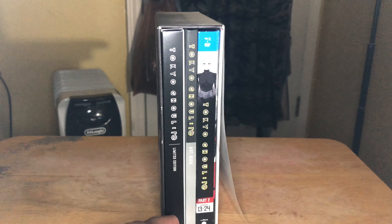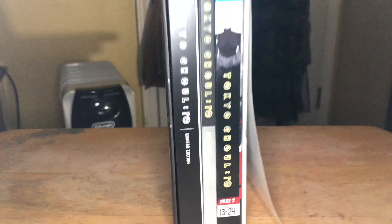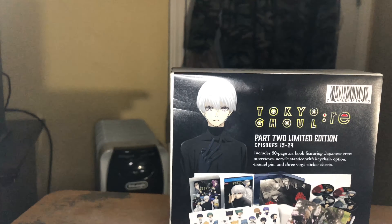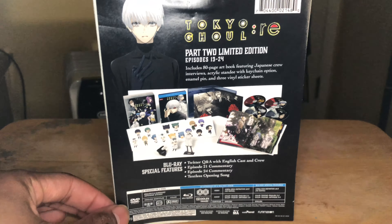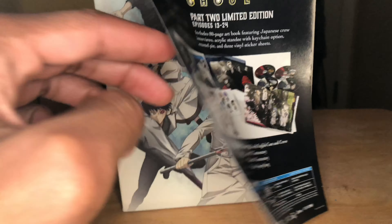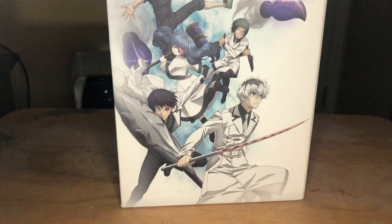Where Part 1 is going to be placed, you've got your art book, and then you've got Part 2. You've also got the back cover I showed earlier, which lists everything that's going to be in this thing.